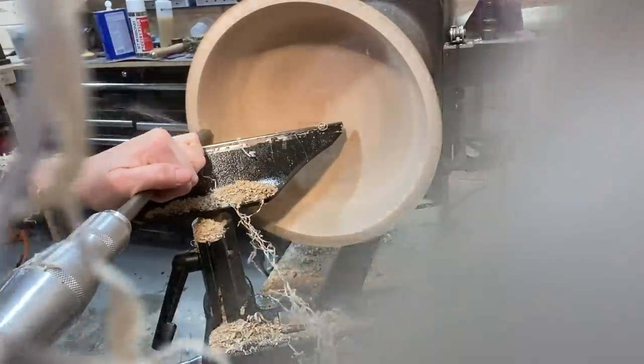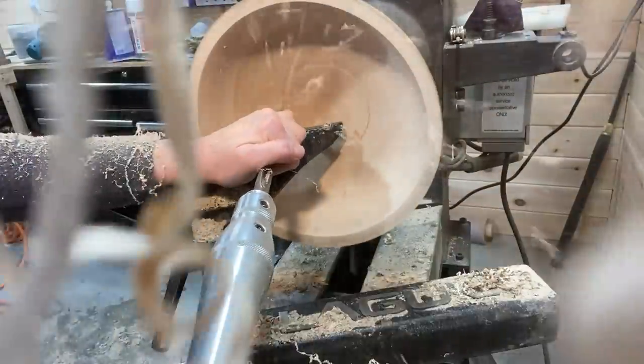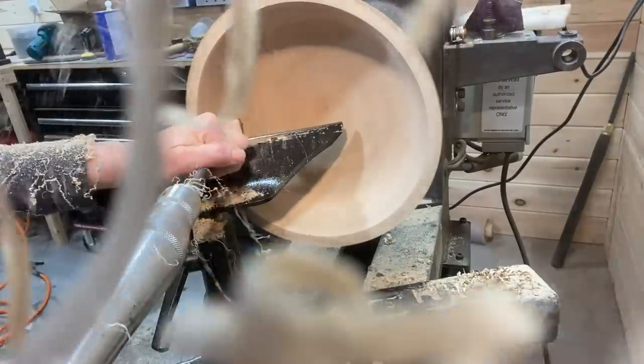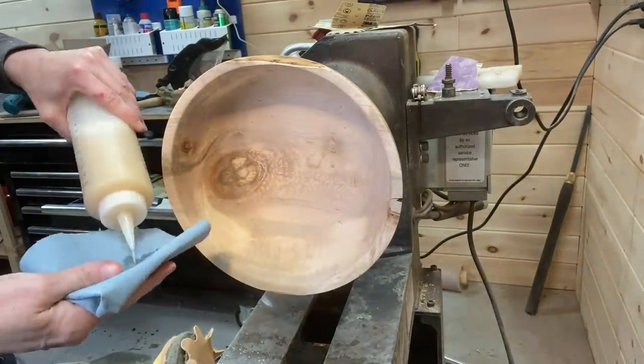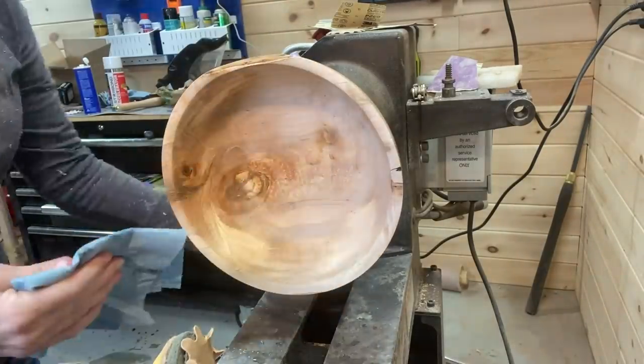I'm sorry for the shavings on the camera, but as you can see I'm still taking some thickness off the side of the bowl, a little bit off the bottom. Getting close — stopping frequently to check it. Once it's down to the thickness I want, I use the sanding sealer on the inside and the rim of the bowl.